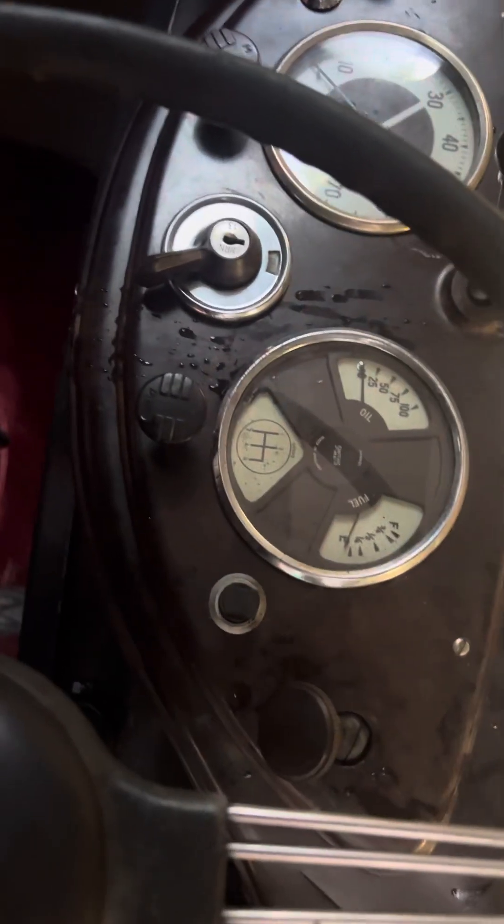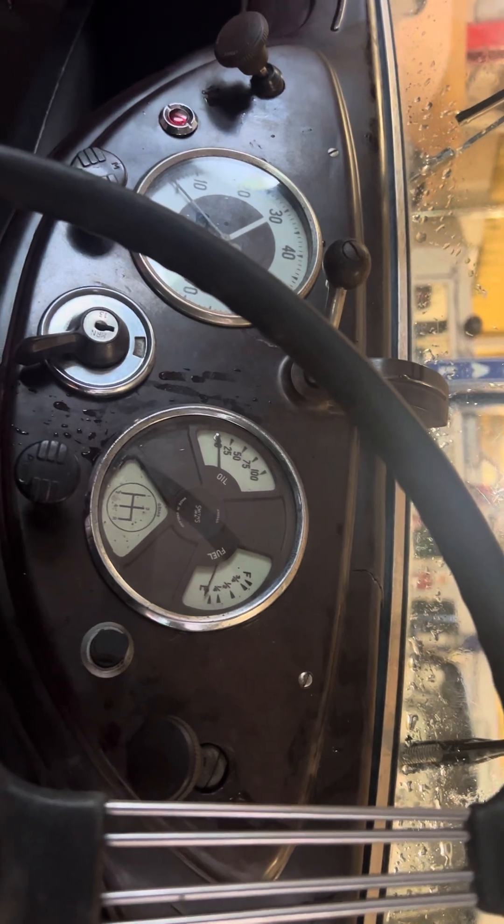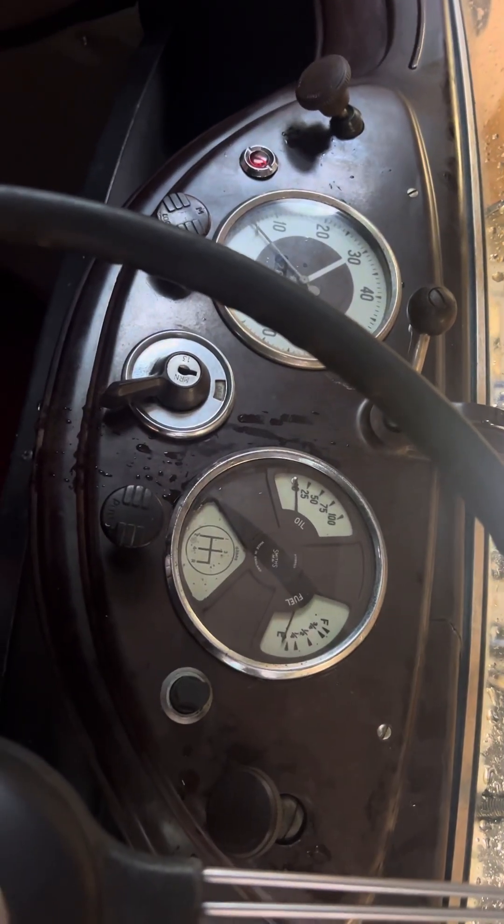Hello, this is Danny at Bradley James Classics and I'm going to show you how the instruments work on a 1948 Morris 8 Series E.